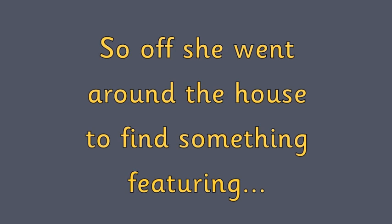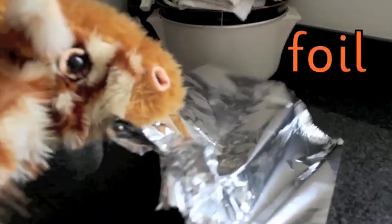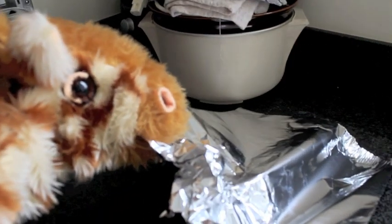So off she went around the house to find something featuring oi. Geraldine, you found some foil. Foil has that oi sound in with the oi spelling. Well done.